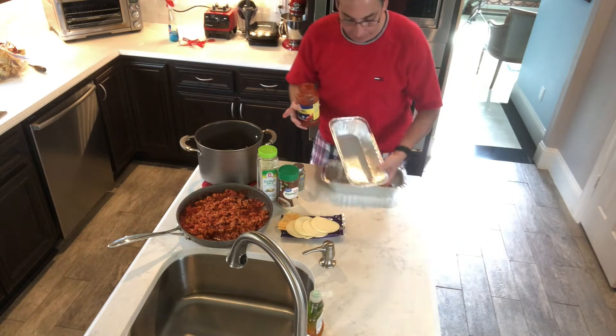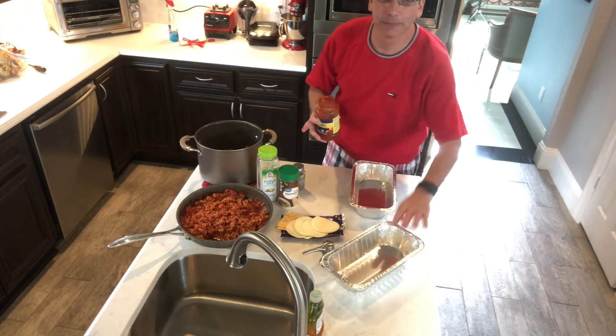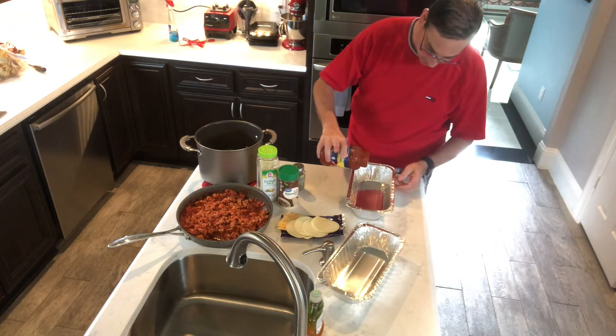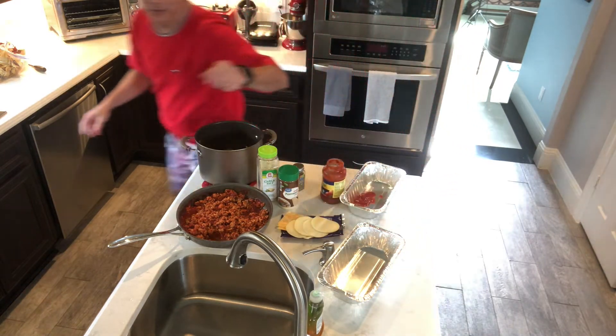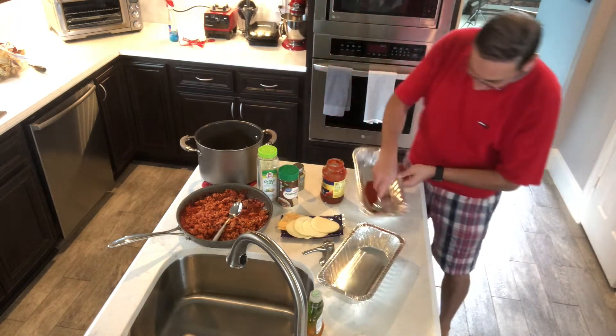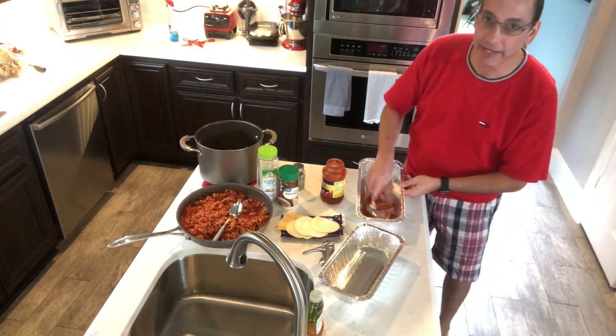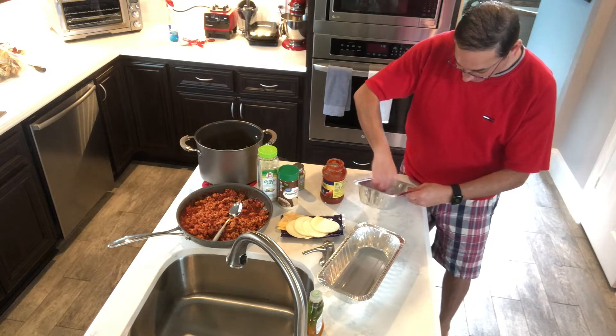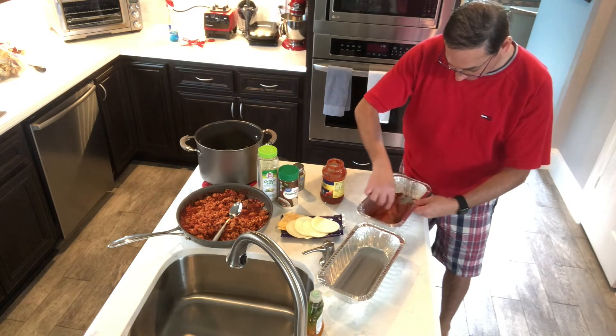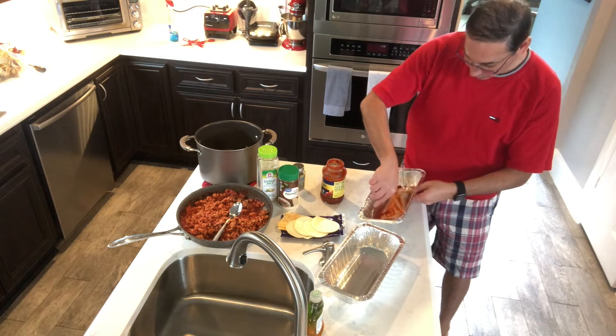So let me show you how this works. The first thing I do is put a little bit of sauce in the bottom just so things don't stick. Let me get a spoon. And then I just kind of smear it around. So instead of using any kind of grease or anything like that, I'm just gonna put some sauce on there.